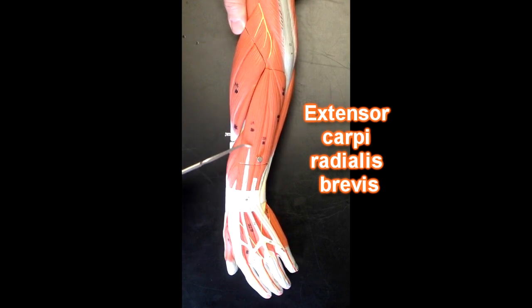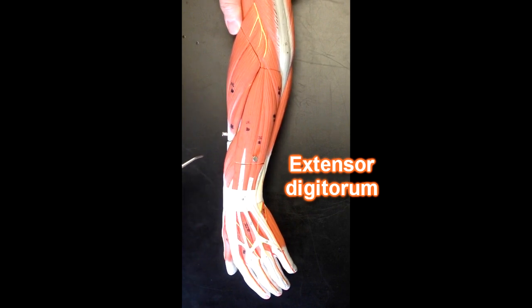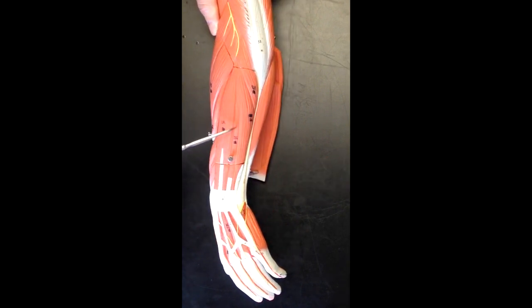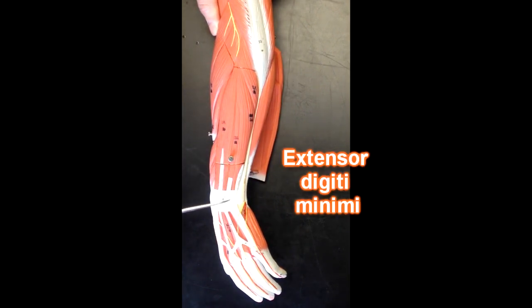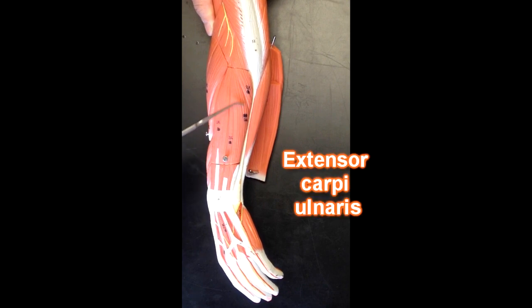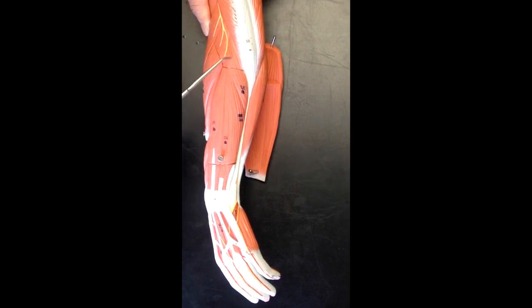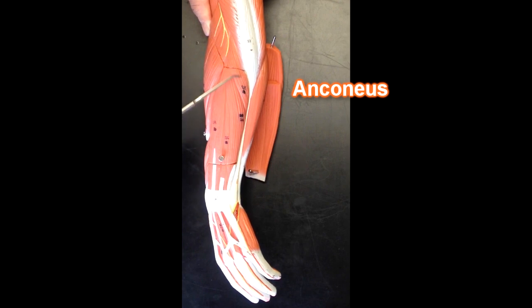This muscle right here would be extensor digitorum, and you can follow that muscle down to its tendons that go to the digits. This muscle right here is going to be extensor digiti minimi, and then this muscle right here is going to be extensor carpi ulnaris — it's on the ulnar side. And then finally we have this little muscle right here — this is the anconeus muscle.